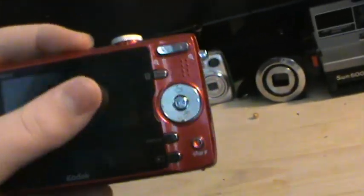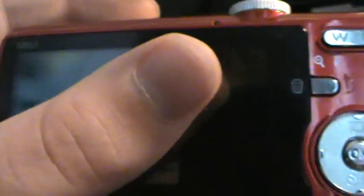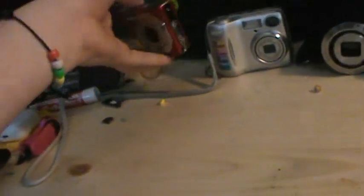And now we have a Kodak EasyShare. It does not work at all, as you can see. The battery in it is charged. It's a Kodak EasyShare M863. This one doesn't work at all, so I just have it as decoration.